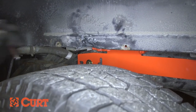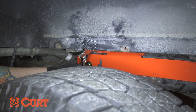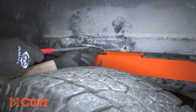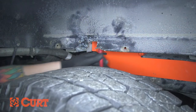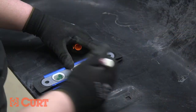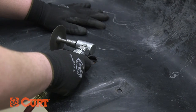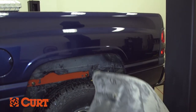Before installing the handle rod, some trucks may require that you use a crescent wrench to bend out the wheel weld. In some extreme cases, you may need to cut and modify the wheel weld to accommodate the handle rod. Plastic wheel weld covers will need to be modified to accommodate the handle assembly and to properly operate the gooseneck hitch. We recommend using a routing tool or utility knife to modify the wheel weld to your desired specifications.